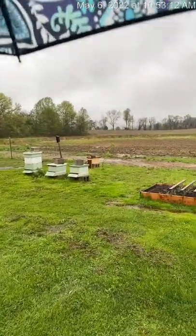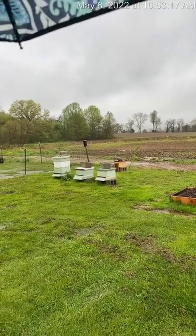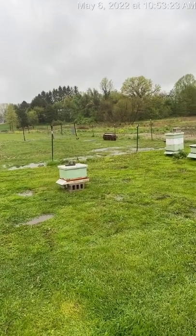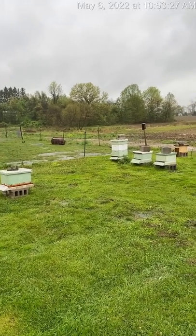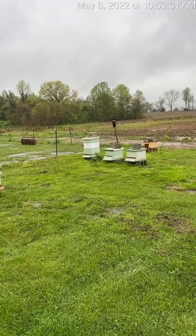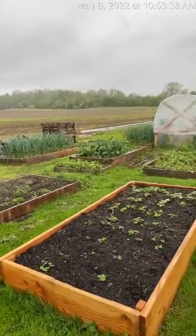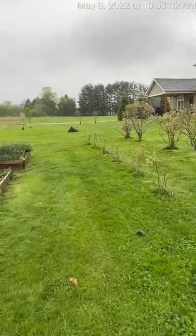Another fun thing that happened this week — just today — we got two more beehives. I have a dear friend whose couple of hives swarmed, so we went over to their house this week and picked up two swarms, and hopefully they will work out. We brought them home. Unfortunately it had to be in this cold, rainy weather, but we're giving them sugar water and hoping they'll pan out. That was a big, big win for the week.